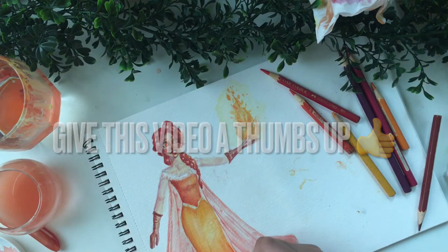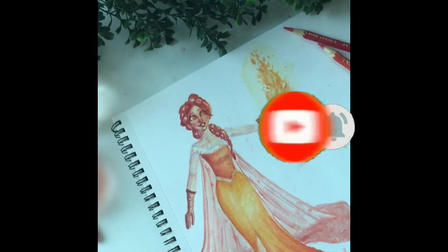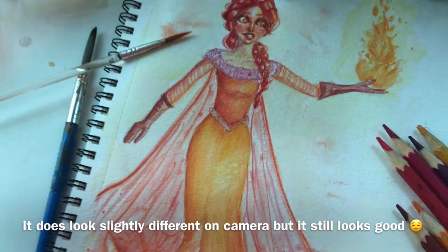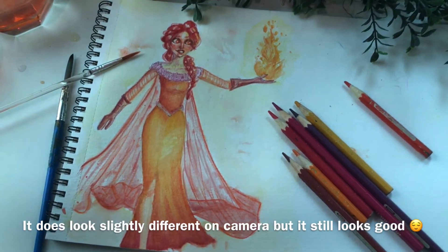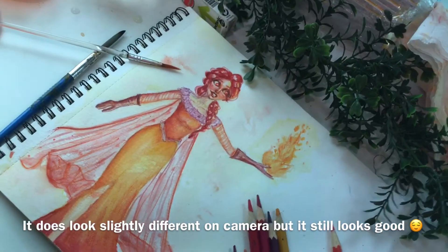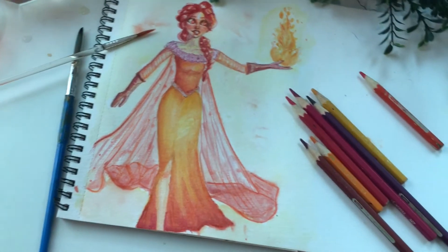Don't forget to give this video a thumbs up, and consider subscribing if you're new or if you like my art. This is the end result of how fiery Elsa looks! I love the way her face and hair turned out — I tried to add a little yellow lighting. I love the dress too, and I added some purple for interest, since those are sunset colors. The fire painting turned out much better than the last time I did it, which I think was years ago.